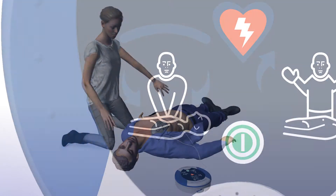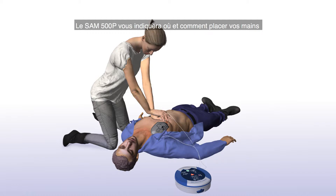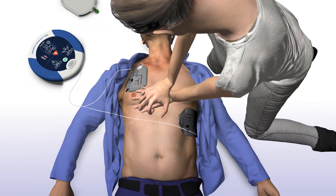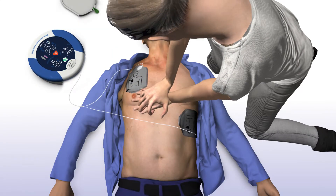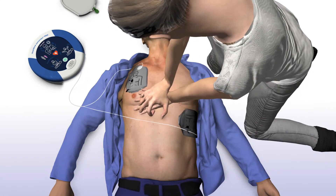Commencez la réanimation cardiopulmonaire. Vous pouvez toucher le patient sans danger. The SAM 500P will tell you how and where to place your hands, as well as provide you with real-time audiovisual feedback on the rate and force of your chest compressions. Positionnez les mains l'une sur l'autre au milieu de la poitrine. Appuyez fermement sur la poitrine en mesure avec le métronome.